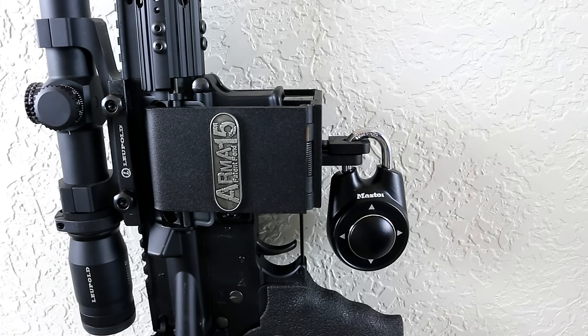Those are just going to be the top two locks we have at this time. We've played around with a dozen different locks and we're going to have a YouTube video specifically talking about locks. If you want to know more, go ahead and check out that video and subscribe.